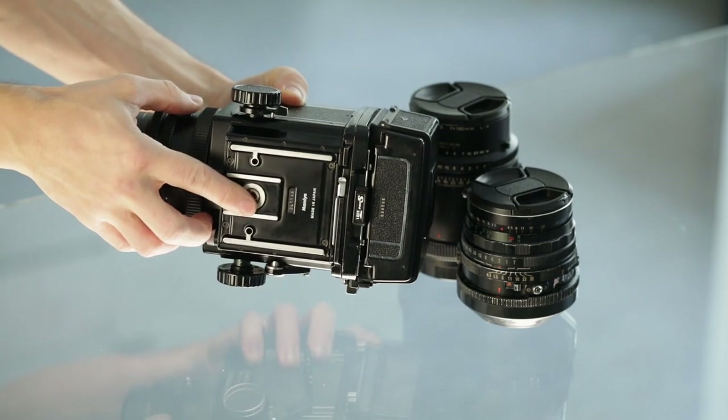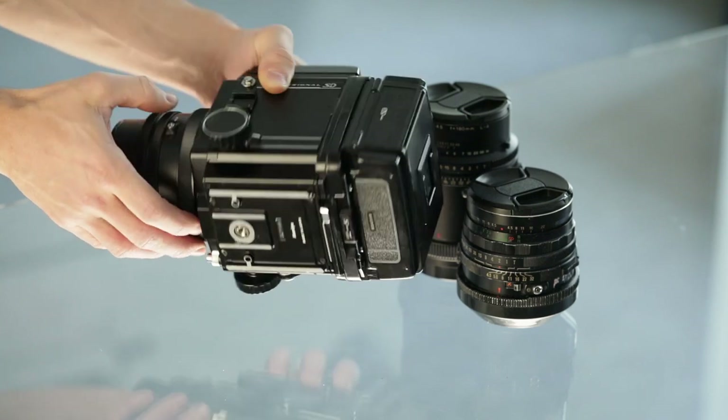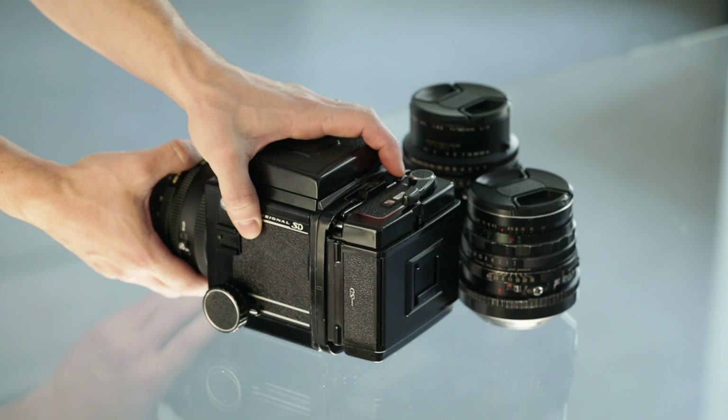All of our Mamiya RB67 cameras are equipped with a mounting screw reduction for standard tripod screws.